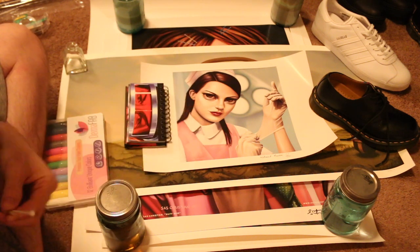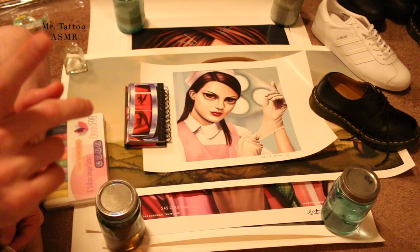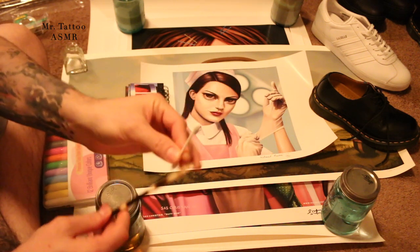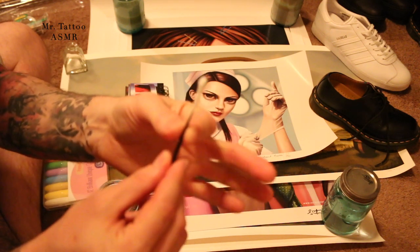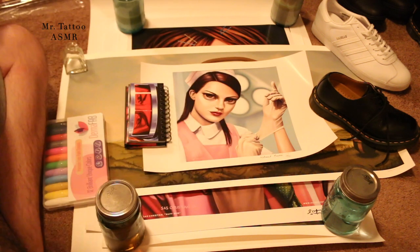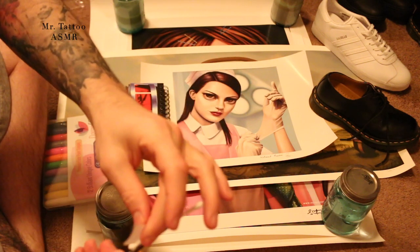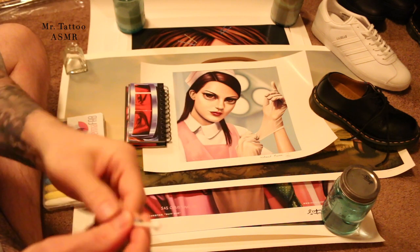I want to trace with the porcupine quill — my name is Mr. Tattoo, by the way. This thing is very scratchy and pokey; I cannot trace art with it as is. So what I'm going to do is tape a Q-tip to the end of the porcupine quill so we can still use it without it ruining anything. There we go.